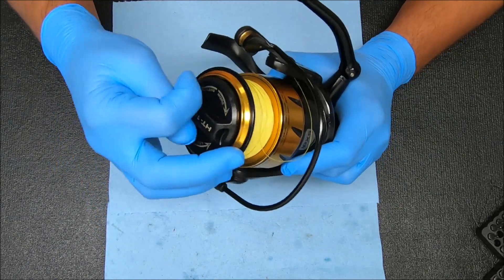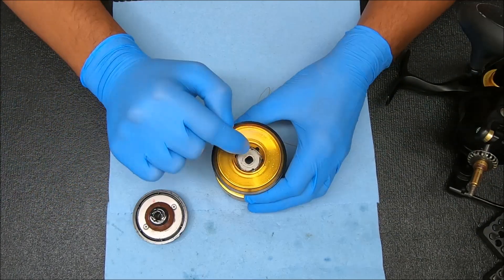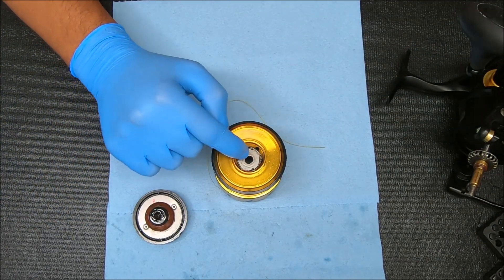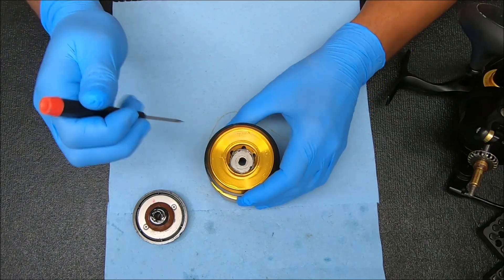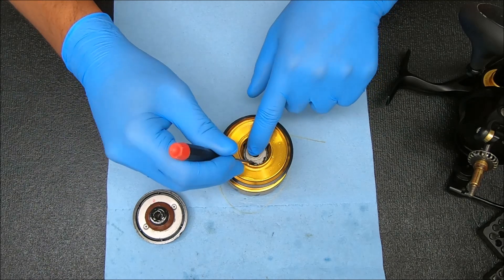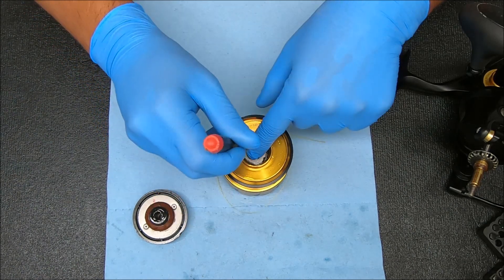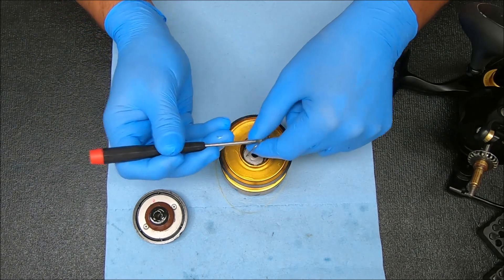I'm going to start by taking the spool off by undoing that knob and pulling it straight up. To access the drags, we're going to open or remove that clip that's inside there. I look for the opening part, which is around here — stick your screwdriver inside, in and up. Keep your finger around it so it doesn't go shooting somewhere on you.